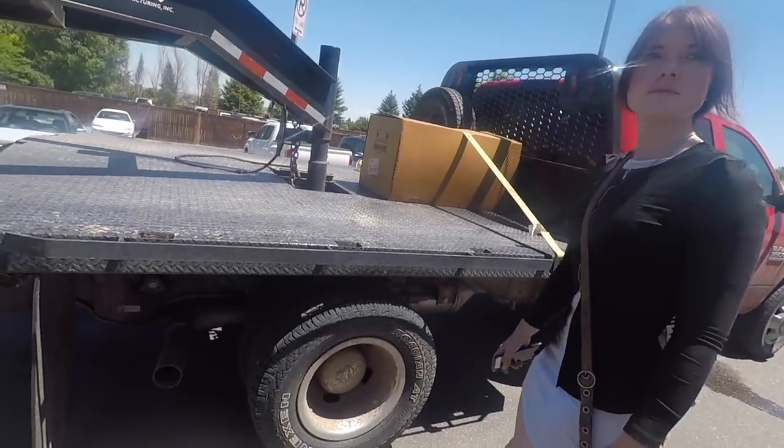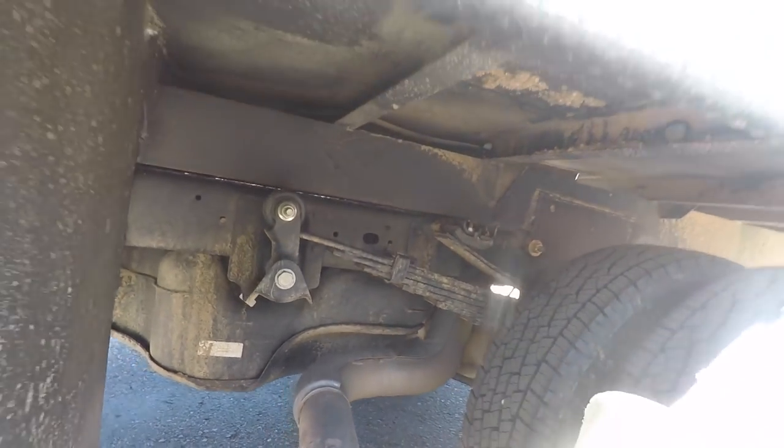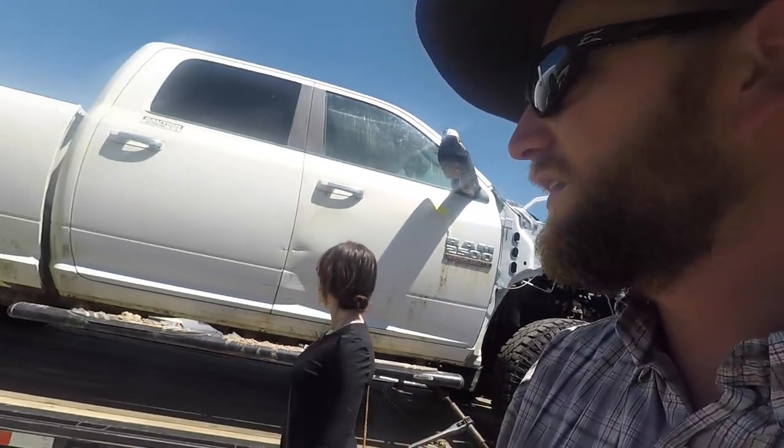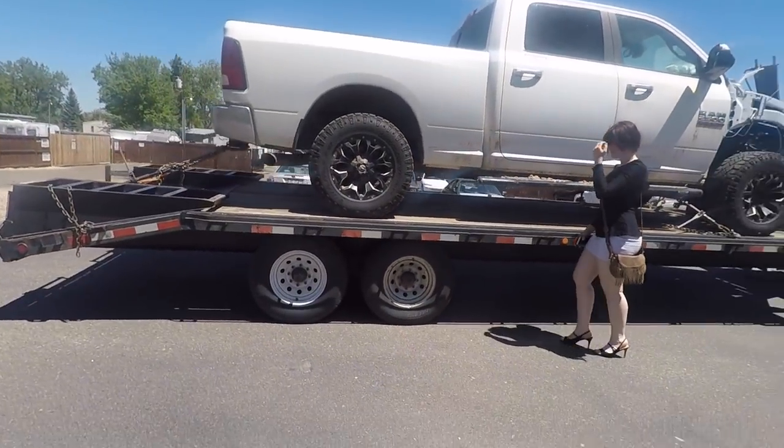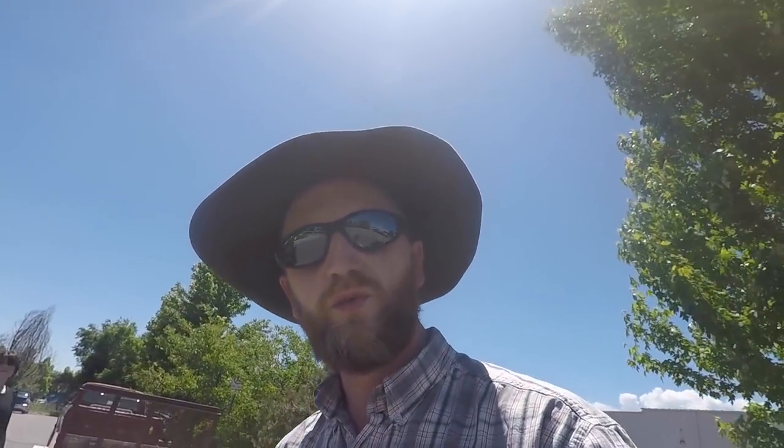This thing is loaded on the back of the 3500. We're touching the overload springs but they're really not that compressed. We're good — it's sitting just about level with the truck, which is what you're looking for.